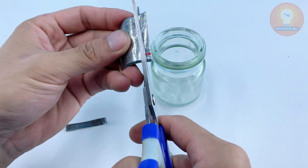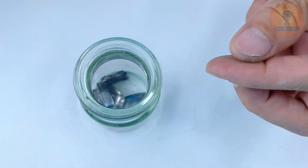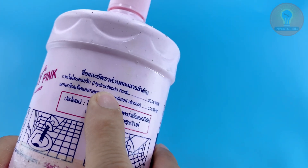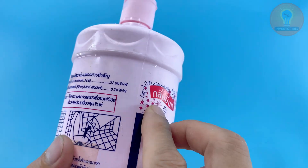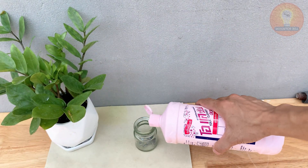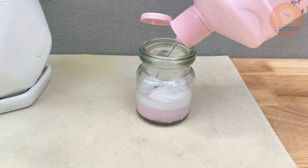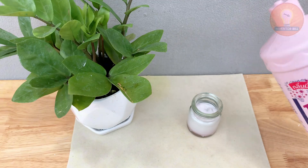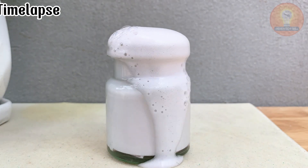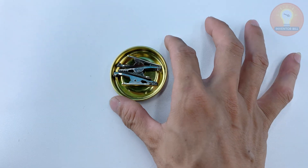Drop those into a glass or plastic cup. Now carefully pour in a bit of hydrochloric acid, just enough to cover the metal. You'll see tiny bubbles forming almost right away — that's the acid reacting with the zinc. This reaction creates a simple electrolyte solution that helps current flow more efficiently during soldering. If you don't have hydrochloric acid, you can also use vinegar. It's weaker, but it still does the job. Give it a few minutes to react and your homemade solution is ready to go.